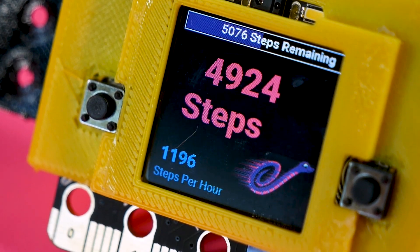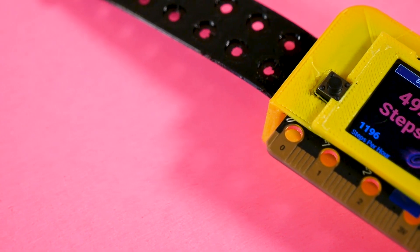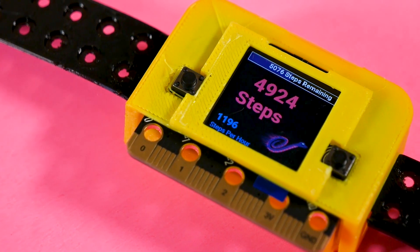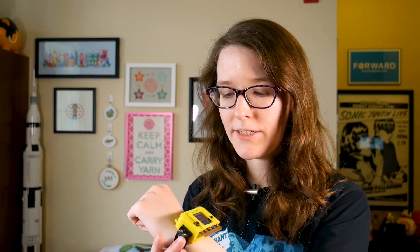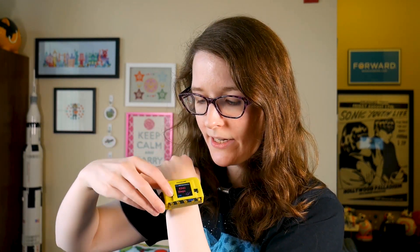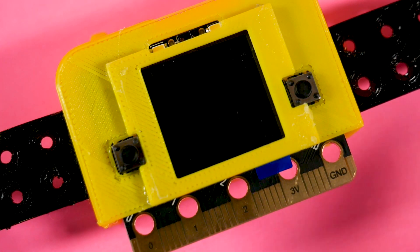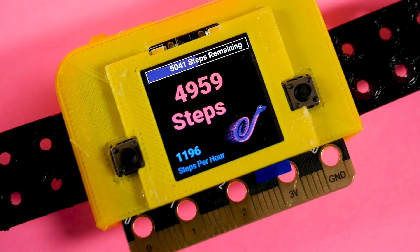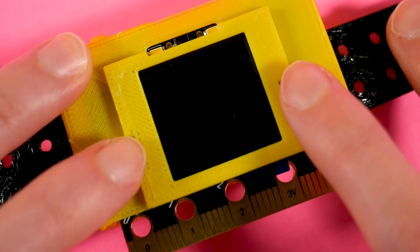I have 10,000 steps set as the goal right now. And there's also steps per hour — which means how many hours you've been counting your steps — and it divides that by your current step count so you get your average steps per hour. Since this has a lipo battery inside, the buttons on the front can adjust the brightness. The A button on the left can reduce the brightness, and the B button on the right can increase it, saving battery life.